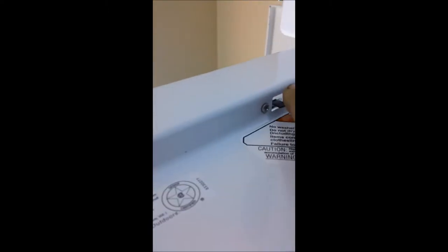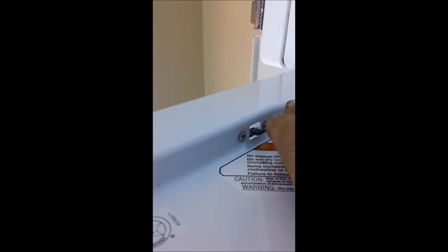If your dryer does not come on at all, it could be that your door switch is bad. If you don't hear a click on that door switch, the door switch is bad. But this one is good because we do hear the click.